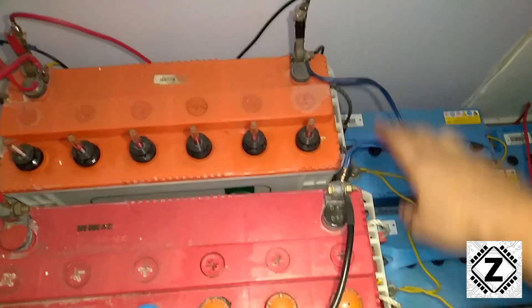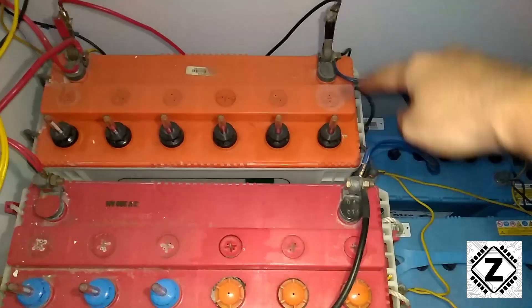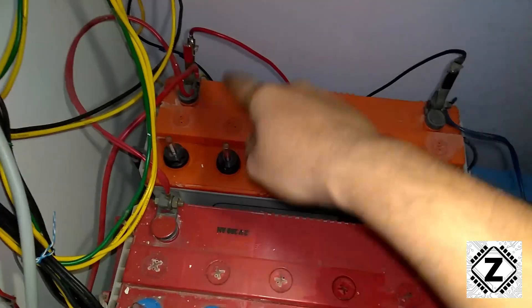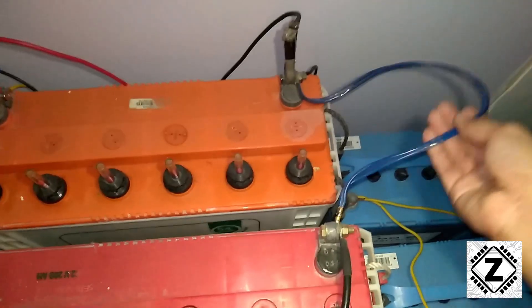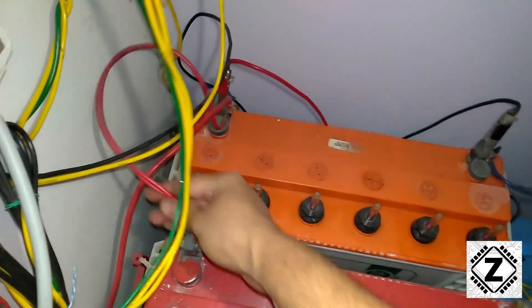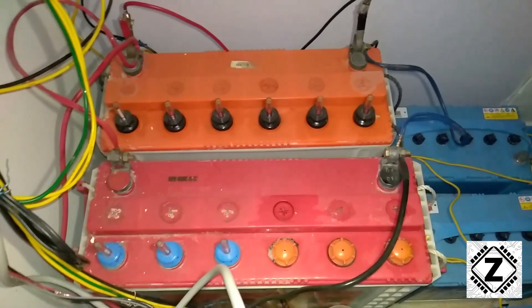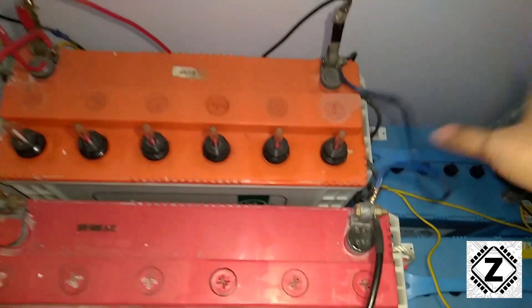Both batteries are placed so that the negatives are on my right and the positives are on my left. To connect them in parallel, simply use a linking cable — negative goes to negative, and positive goes to positive using a red linking cable. That's the basic connection. Now let's talk about the fine points.